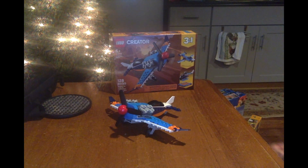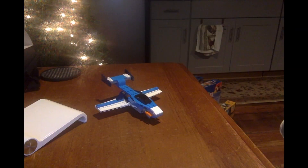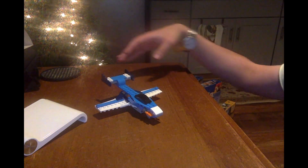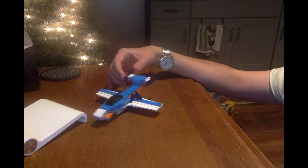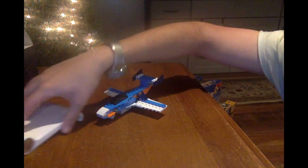So I guess that's it for the first build of the Propeller Plane set from 2020. Now I'm going to show you guys the next build. Here's my second build of the Propeller Plane — it's the jet. The jet looks really cool, but it has no propeller on the front of the jet.